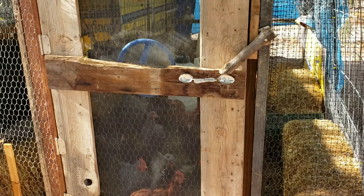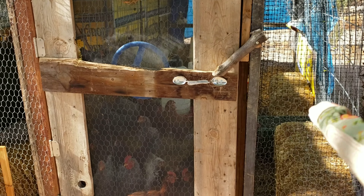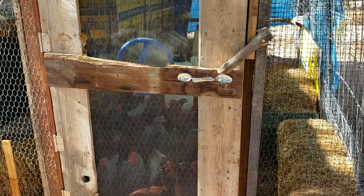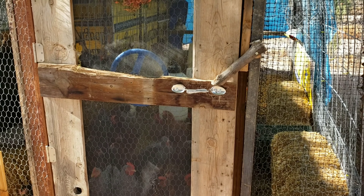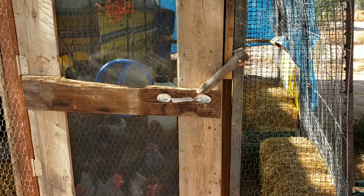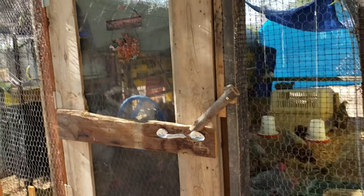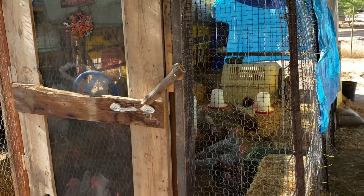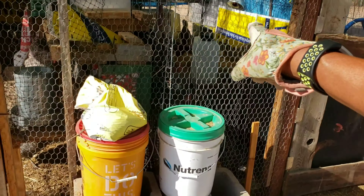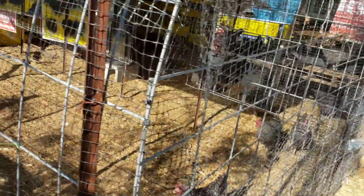So we started with what we refer to as hoop number one, but this was not actually a coop - we started with this as the straw bale garden. We had bales down the side here, across the back and over. I'll leave a link above to that video about the straw bale garden. Let's go around this way - it's easier to show you on the girls' side.